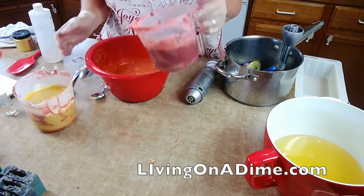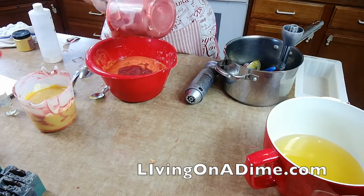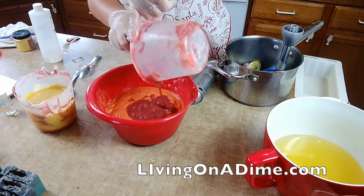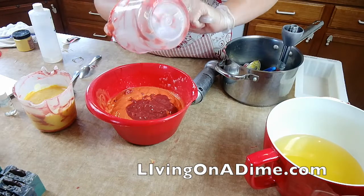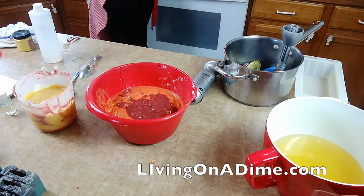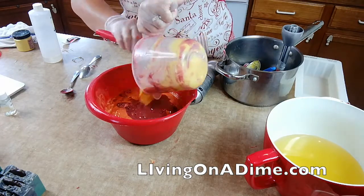I'm gonna do an in-the-pot swirl again. Like I said, if you're watching this later on YouTube, I just did a batch and it failed because — well, it didn't actually fail, it turned out pretty, but I forgot my fragrance.